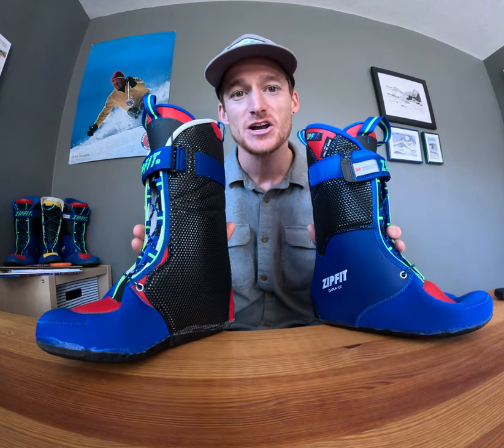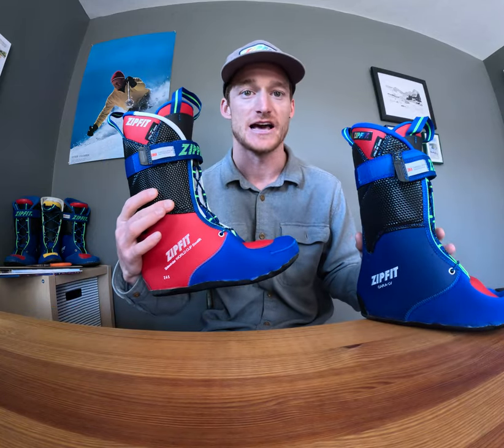Hi, this is Jeff with Zipfit. I'm here to talk about the differences between the Gara Low Volume and the World Cup Sidewinder ski boot liners.